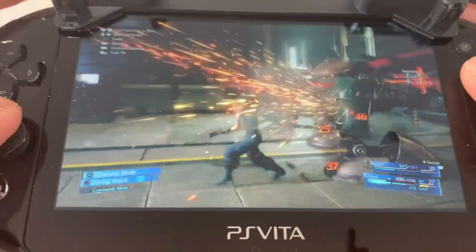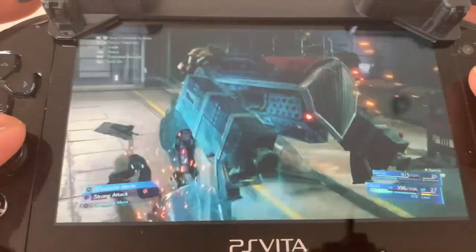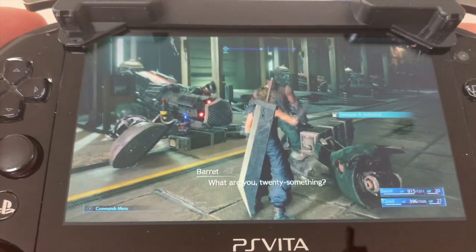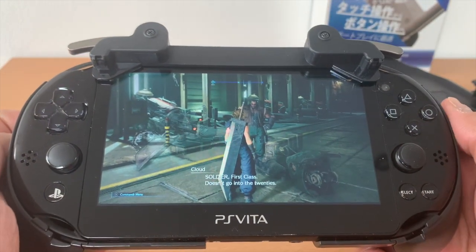Hi guys, I recently picked up the JEC L2-R2 grip from Amazon Japan, and thought the Final Fantasy 7 Remake Demo would be a perfect way to test it out and review it. I also have the HARI Remote Play Grip, which by the way is brilliant. So when I saw the JEC grip, I was curious how it would stack up against it.